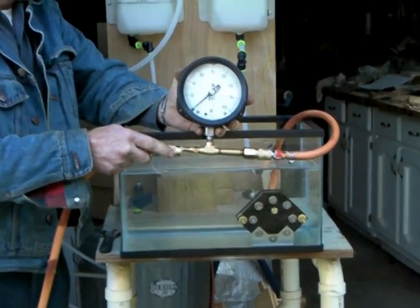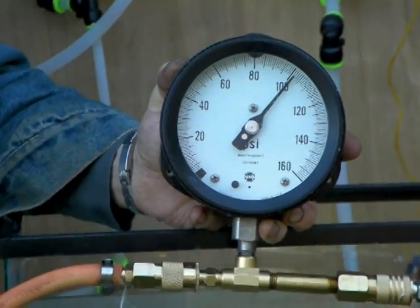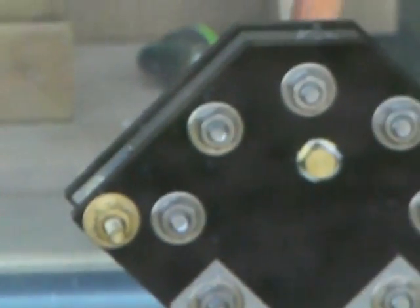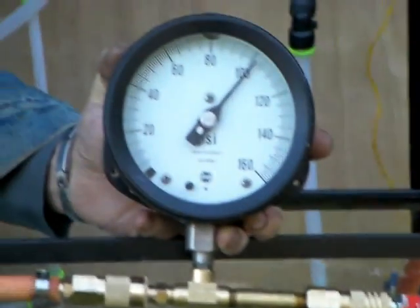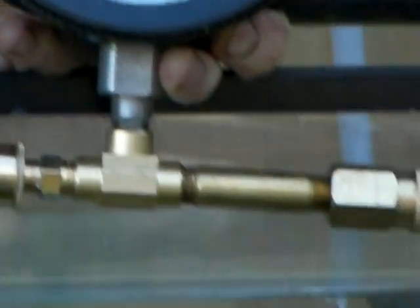Watch the pressure gauge go from 0 to 100 psi of air. This test is to show what this PE 9 plate cell will withstand — 102 pounds of air pressure without any air leaks. No bubbles.